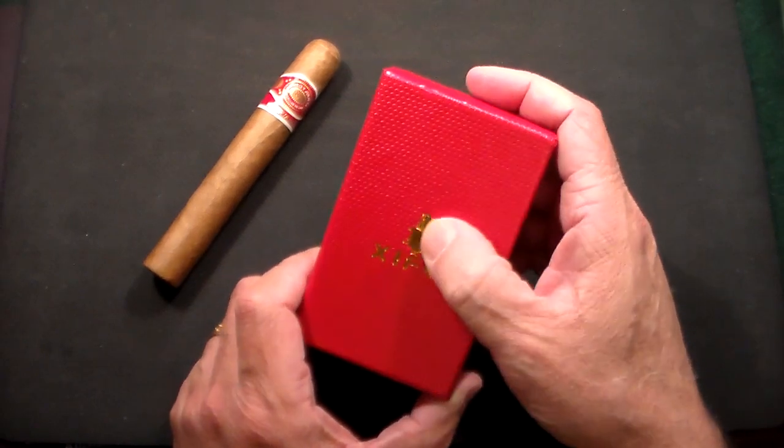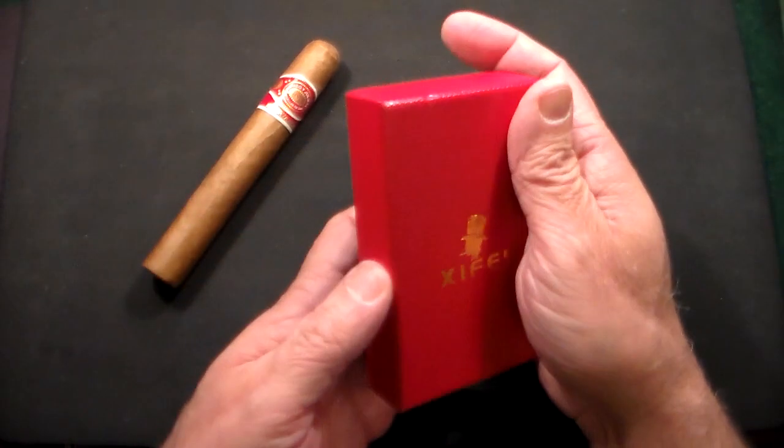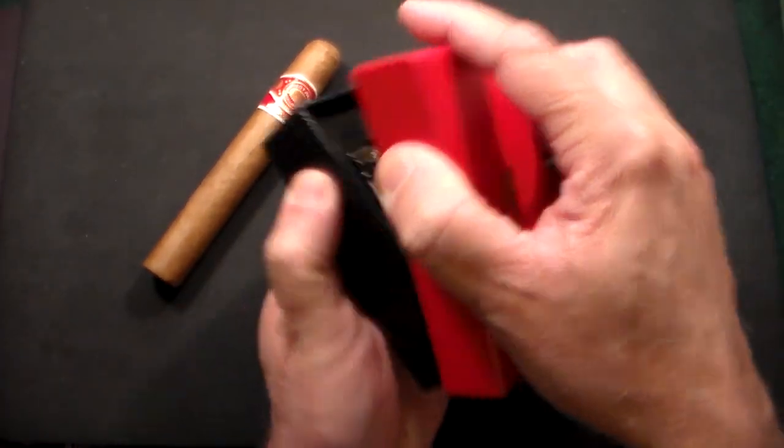First of all, it comes in this beautiful box right here with the little fellow smoking a cigar with the top hat, in this red and black box. Let's take a look at it.